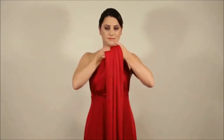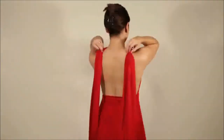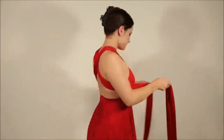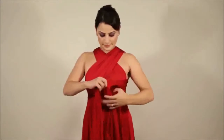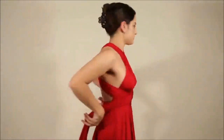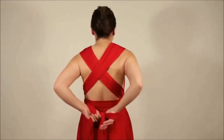Pull the straps tight and cross in front of the neck. Now bring the straps to the back and cross. Bring the straps to the front to the waist, wrap around the waist and bring to the back. Tie into a bow or a knot at the back.